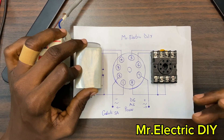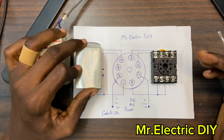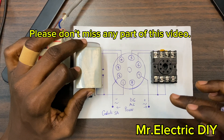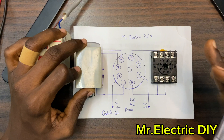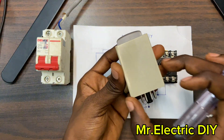The 8-pin timer relay is a type of relay with eight connection points that includes a built-in timer function, allowing you to switch a circuit on and off after a preset time delay. This is the 8-pin timer relay — this is the coil and this is the base or the socket.